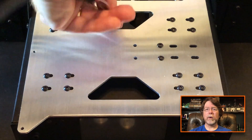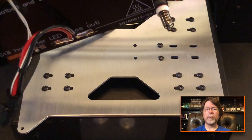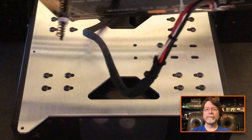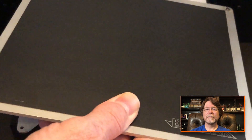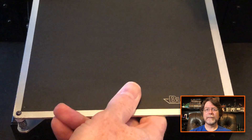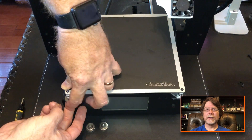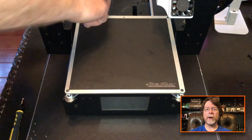Now, insert the heat bed wires through the opening in the carriage and then pull them through. Then attach the bed adjustment nuts and tighten them all the way down.